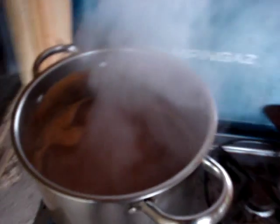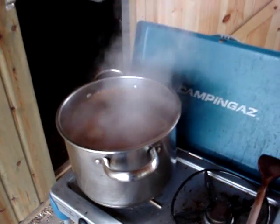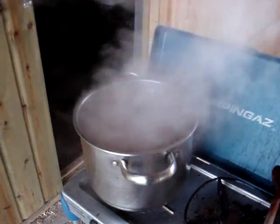You basically evaporate the water off. I've got a long way to go yet — I think I've evaporated this by about 20%. As you get further towards the end, you need to be very careful it doesn't stick and burn.